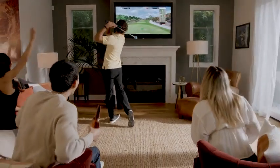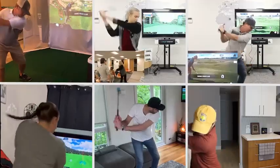Ready? Swing! Why don't you join the growing FiGolf community and find your golf buddy?